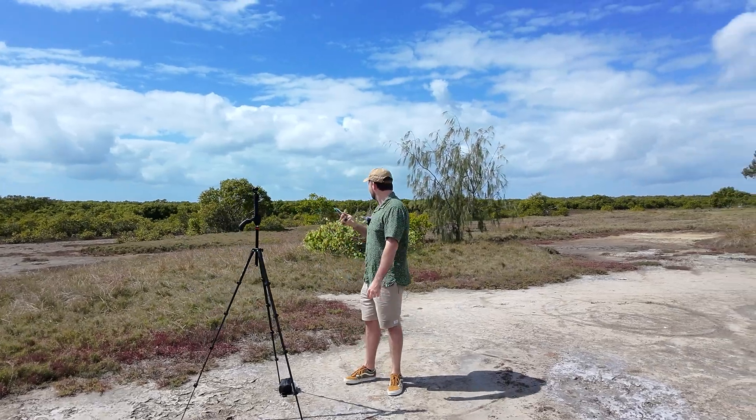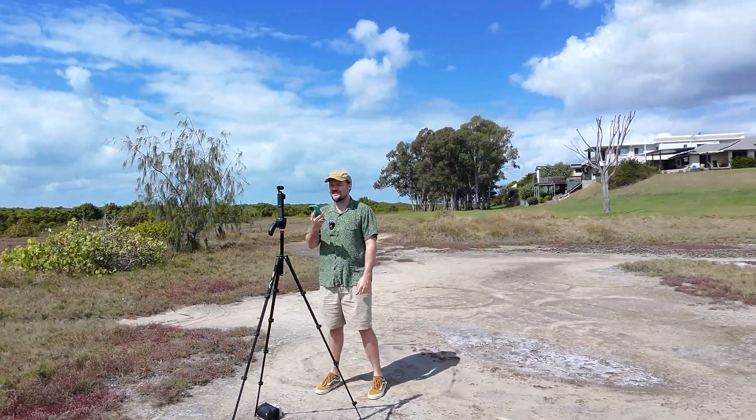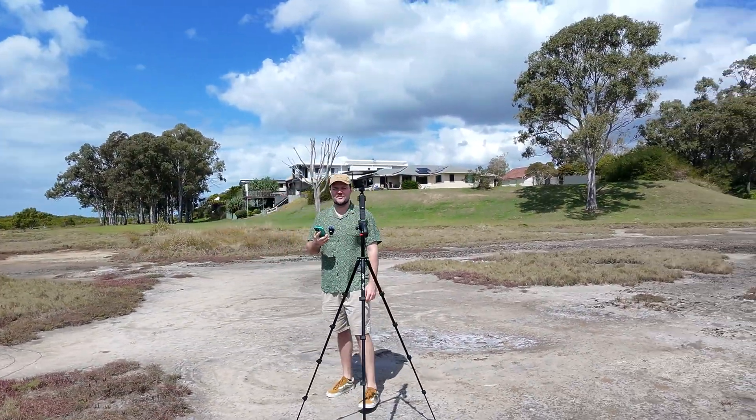Instead of fiddling around, I can change the distance and height the drone is following me from while it's still recording audio from the microphone and still following me without skipping a beat.